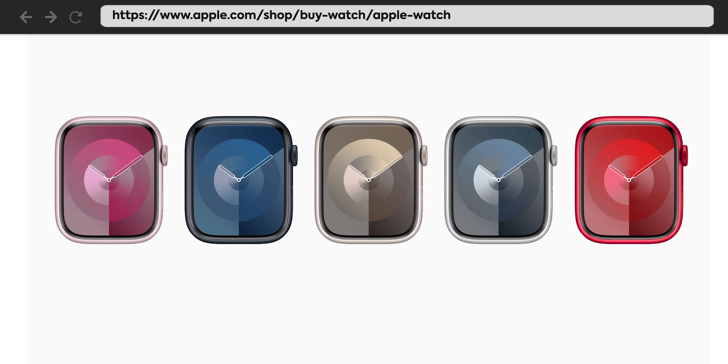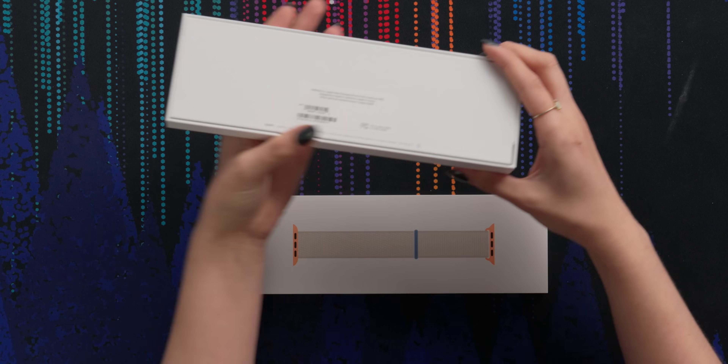Last time I unboxed this completely wrong, so I hope I'm doing it justice this time by doing it properly. It's so beautiful. For Series 9, they've released the traditional aluminum cases in colors we've seen before: Midnight, Starlight, Silver, and Red. But a new addition is the pink color, which I have here.